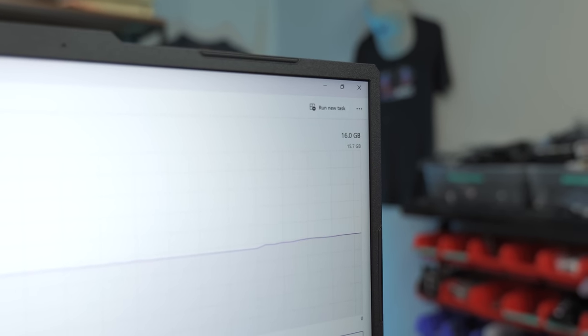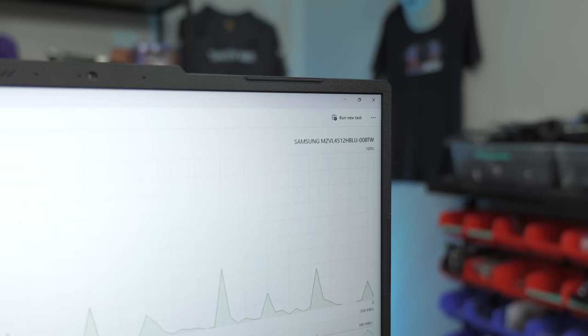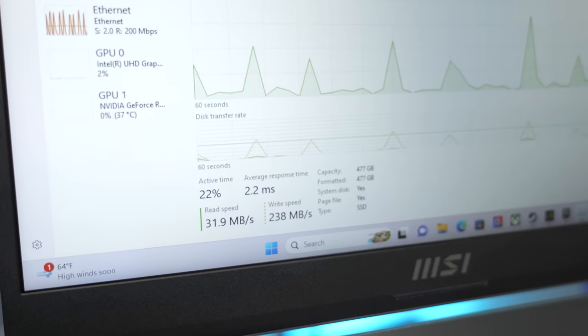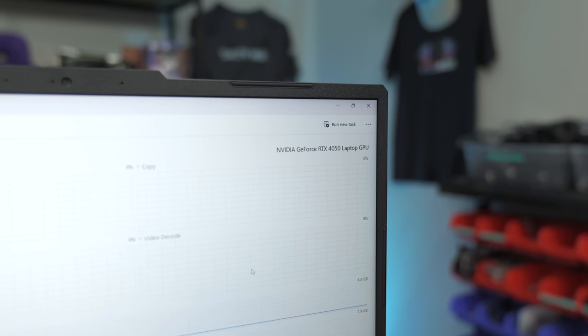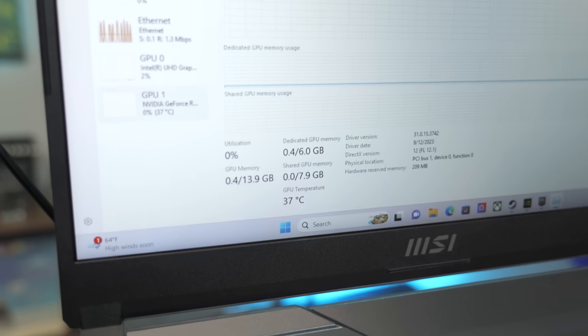We have 16 gigs of DDR5 RAM using both slots — dual channel, two of two at 4,800 megahertz. That's pretty awesome, really good for gaming. Traditionally it doesn't come with 16 gigs out of the box, but it's easy to upgrade. For storage, we have a Samsung 512 GB NVMe M.2 SSD at Gen 4 speed. And what makes this a gaming laptop is the NVIDIA RTX 4050 with six gigs of dedicated VRAM.